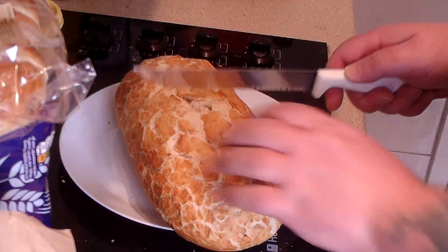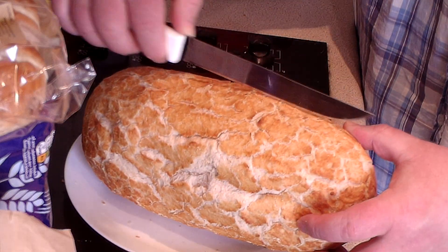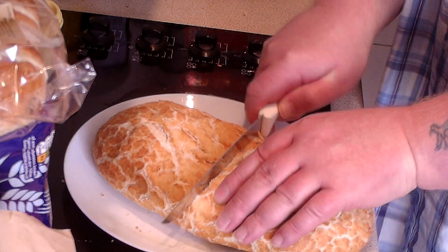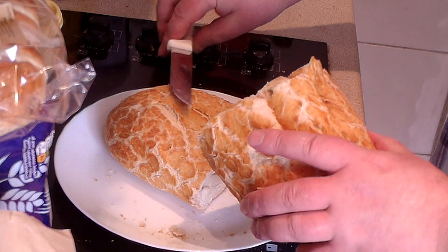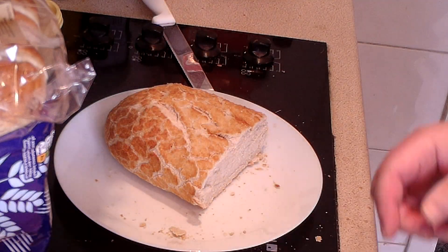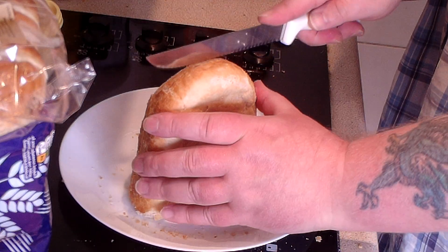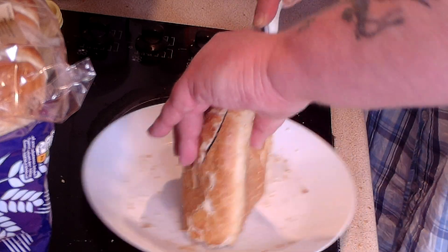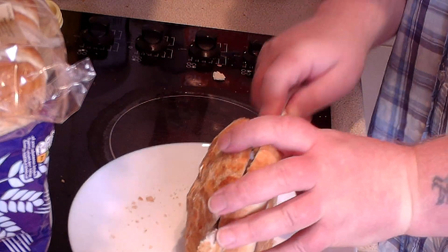I'm going to slice up the bread now. First job, I'm going to cut it down the middle. I'm just trying to work out how to do this — whether to cut it long ways or... I'm going to do it this way. It's a very soft bread, very fresh, probably made this morning. So we've got half a loaf there. Cut it down the middle. It's going a bit all over — I was looking at the viewfinder while I was cutting.